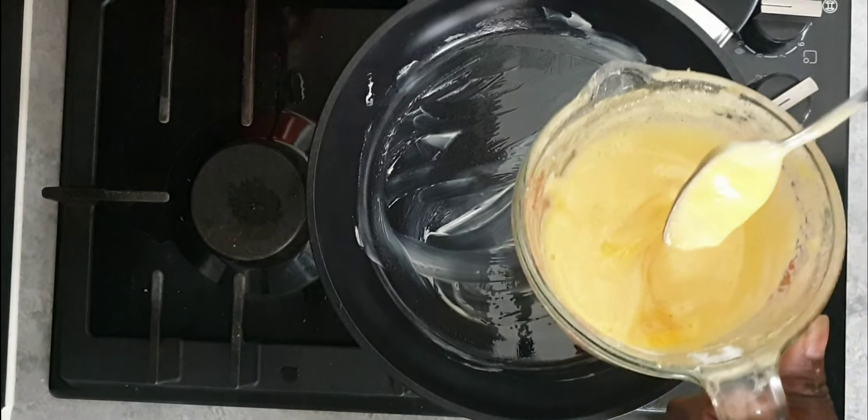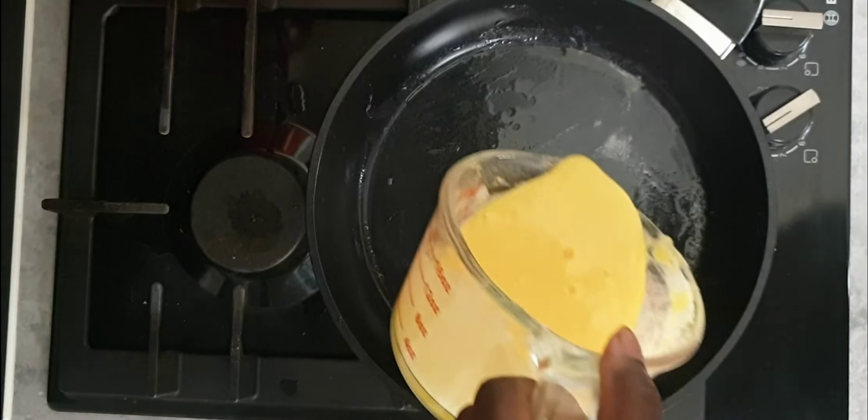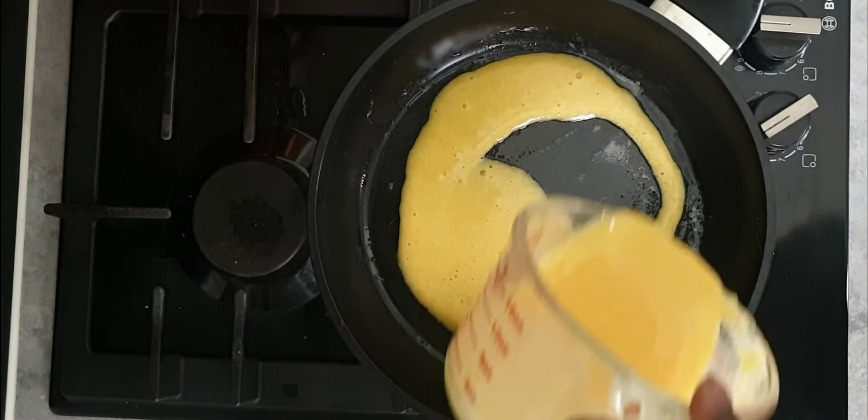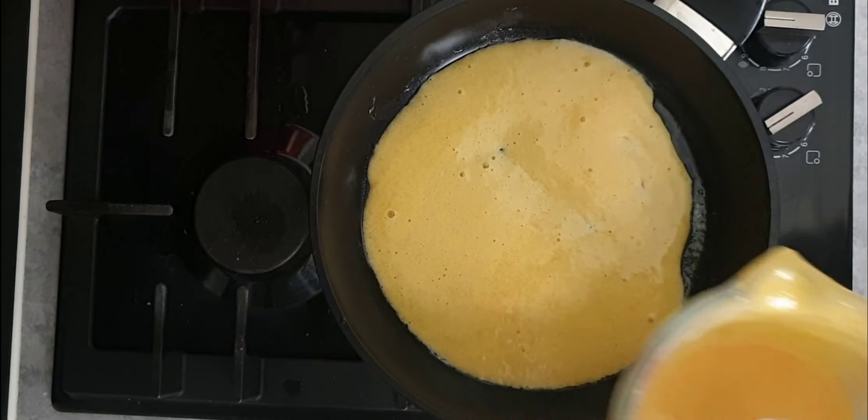This is how the consistency looks. To fry this up you need very little oil — I'm using butter in this instance. You can fry them for about 10 to 15 minutes on medium heat.